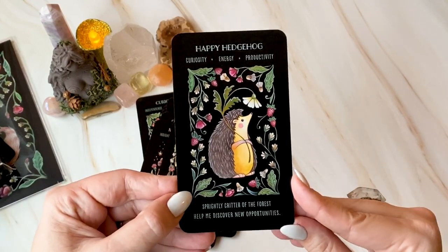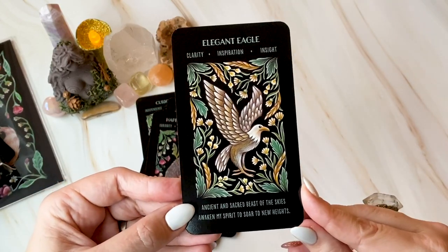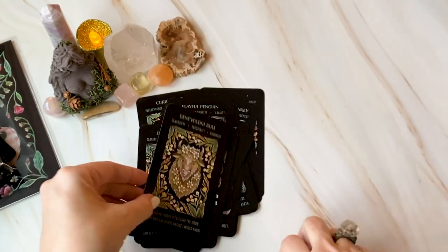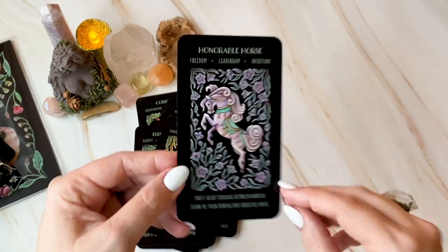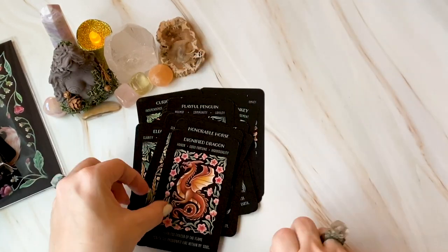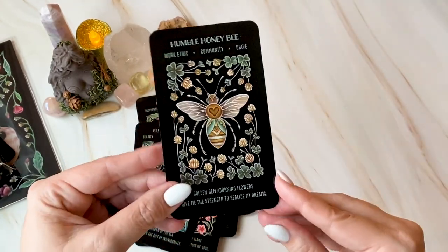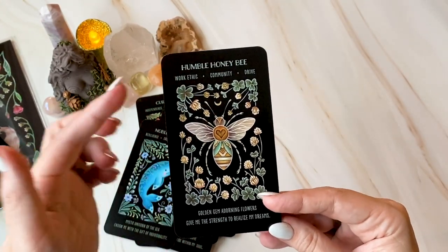Happy Hedgehog! I'm really vibing with this. I think kids would love it and I think people like me will love it too. Elegant Eagle. I think it'd be great for readings with anybody. Benevolent Bull. Sometimes you just need a little bit of a gentle thing. Honourable Horse — oh it's like a carousel horse. Dignified Dragon — oh my stars. Noble Narwhal — it's a sea unicorn, my next favorite animal. Humble Honeybee — this is my solar animal, it's because of the work ethic, community drive, unity.